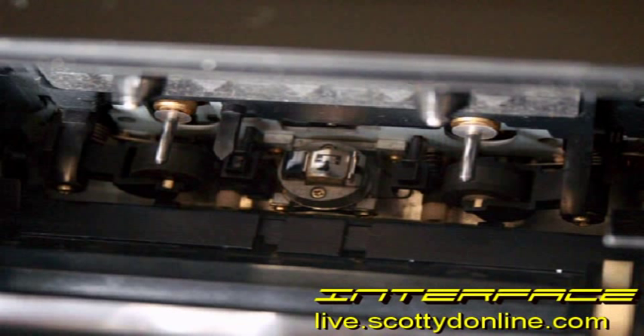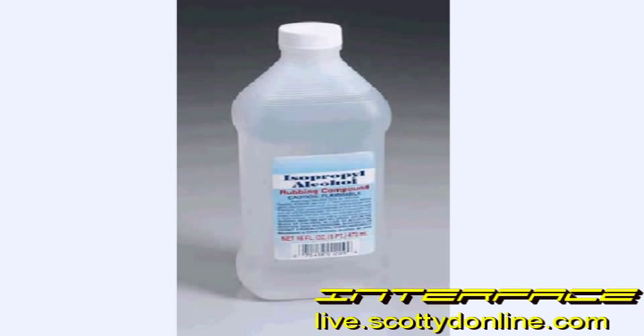The best solvent to use to clean the heads, guides, and pinch rollers in a tape deck is isopropyl alcohol. Isopropyl alcohol dries completely and doesn't leave any residue behind. Ninety-one percent isopropyl from the drugstore is perfectly fine — the other nine percent is just distilled water. You can get away with using seventy percent, which is also called rubbing alcohol; however, it's thirty percent water so it's weaker and you'll have to clean longer and scrub harder, and wait for the machine to thoroughly dry before putting a tape in. Don't use anything else — household cleaners, Windex, anything with perfumes or additives will leave residue behind on your tape heads, and that's bad for the machine and the tapes.